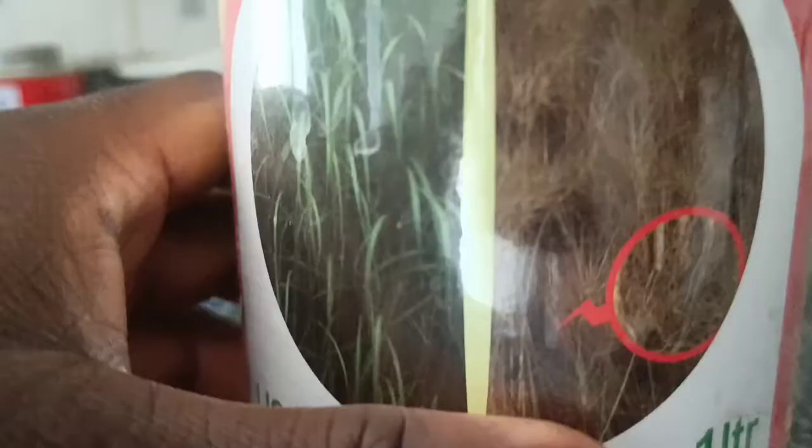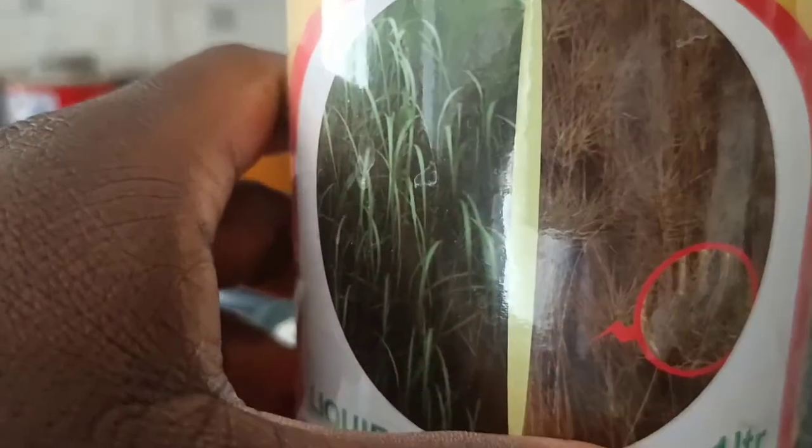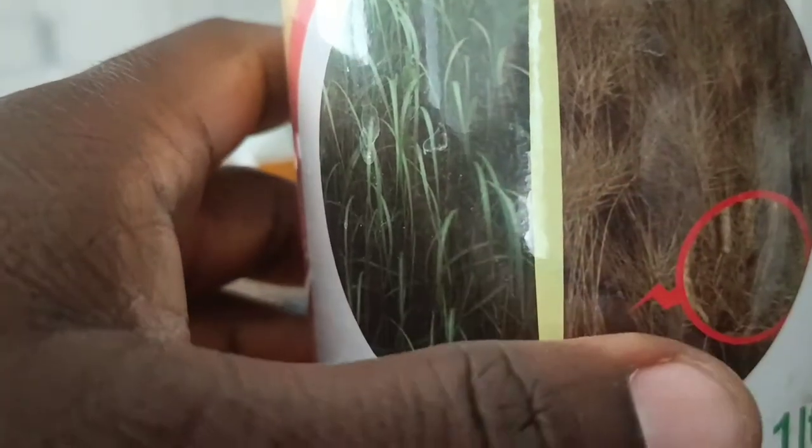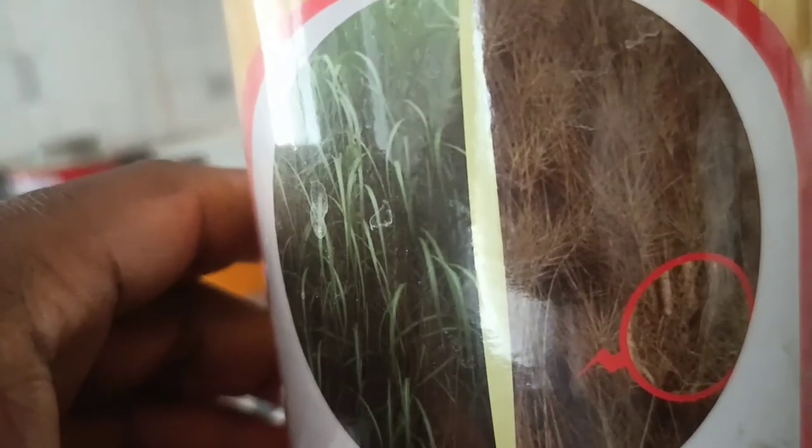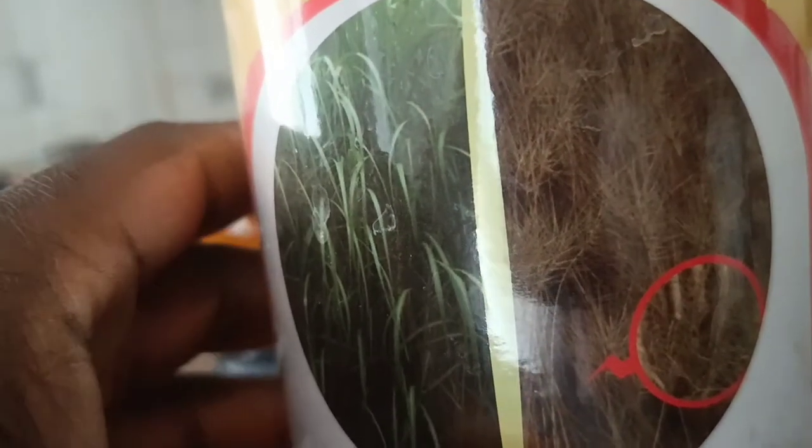This is the herbicide I use — I either use this brand or another brand I always use. When you use this it kills off the grass, and your beans then have all the core nutrients in the soil to grow.